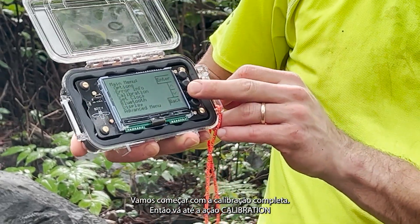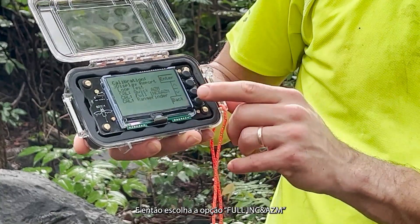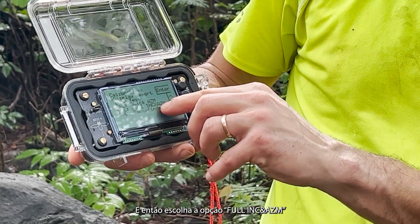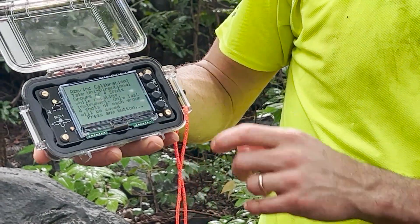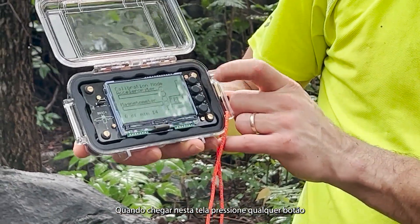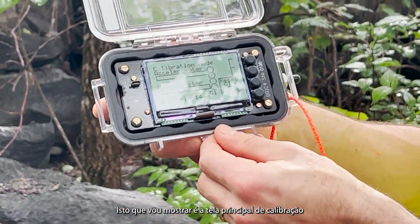We will start with a full calibration, so go to Calibration, press enter, then Full Inclination and Azimuth. Once you're here, press any button. This will show you the main calibration screen.